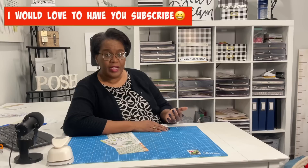Welcome to my channel. I am so glad that you decided to stop by. Welcome to all of my new subscribers and new friends, and welcome back to all of my longtime subscribers and friends. If this is your first time joining me, I am Sherri, the Posh Paper Lady, and I enjoy sharing fun, beautiful, and practical paper crafts that you can make at home.